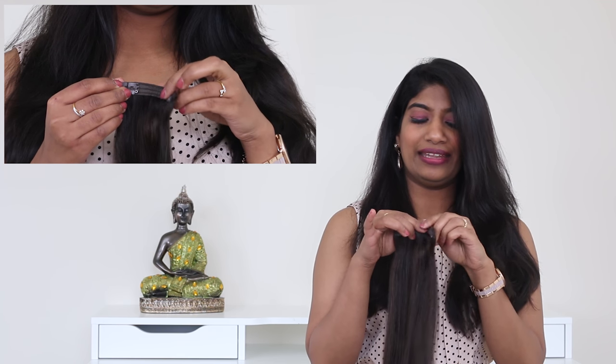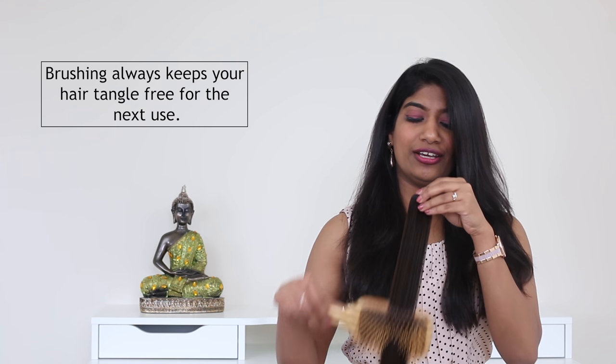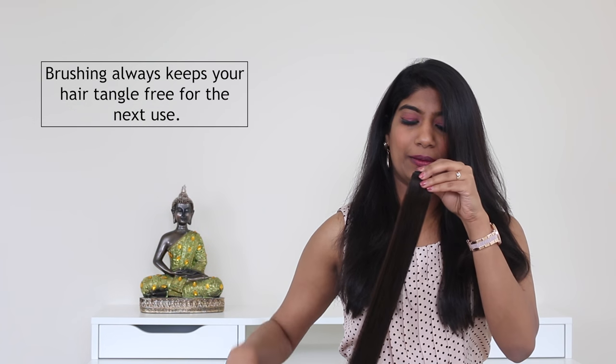Then rotate it along the weft line like that, and take a brush and brush it gently. Once you're done doing the exact same thing to all the wefts, group them together and give a gentle brush.